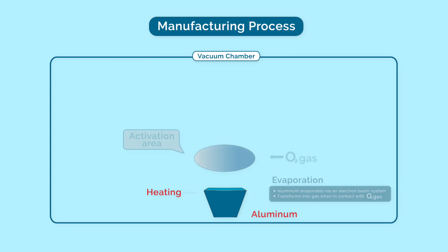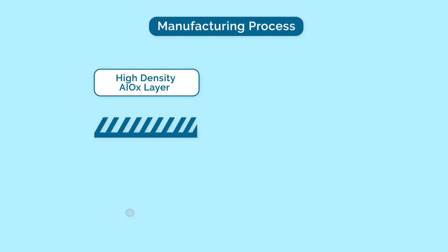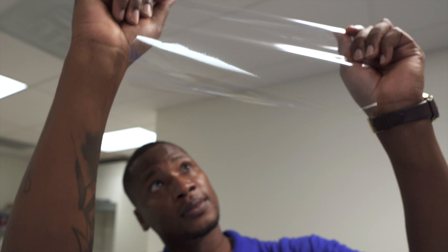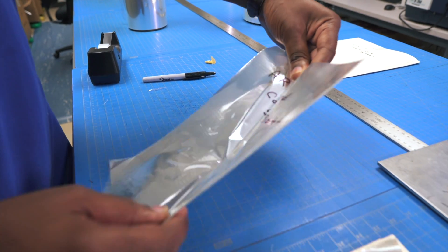Our manufacturing process begins with either aluminum or silicone, which is oxidized and coated onto the surface of the base film using a vacuum process. We then add our proprietary polymer layer to help protect the ALOX or SiOx, which improve barrier properties and help reduce flex cracking, while still allowing printing on the surface. Once we finalize our product, which includes a rewinding and a slitting process, we send it over to our quality team.